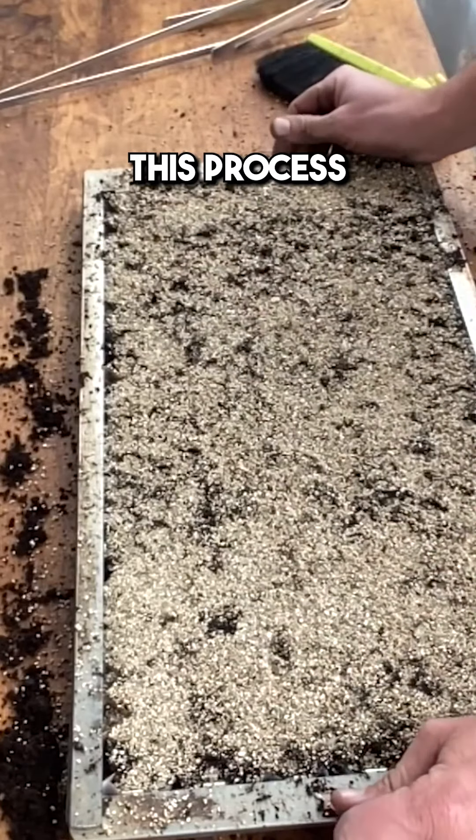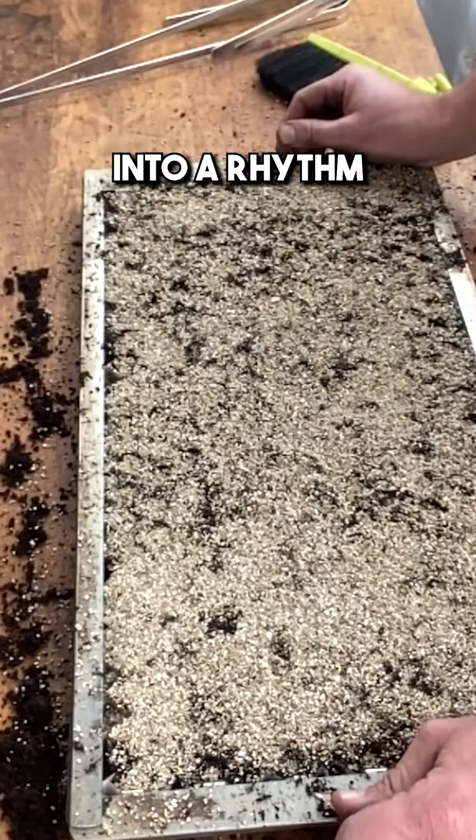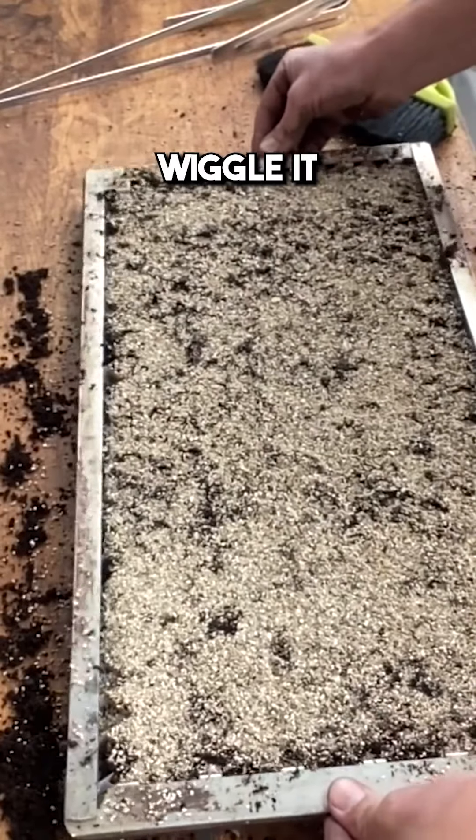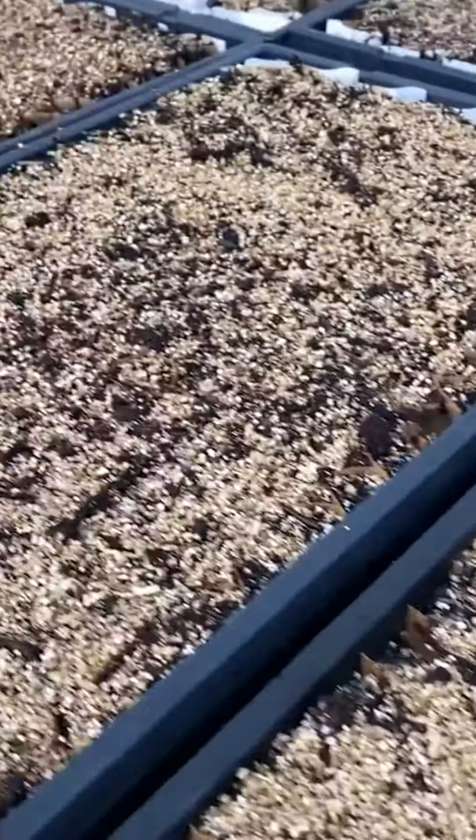That is done. You can do this process in a minute flat when you get into a rhythm, and then the next thing is to carefully remove this frame — I like to just wiggle it and away we go.